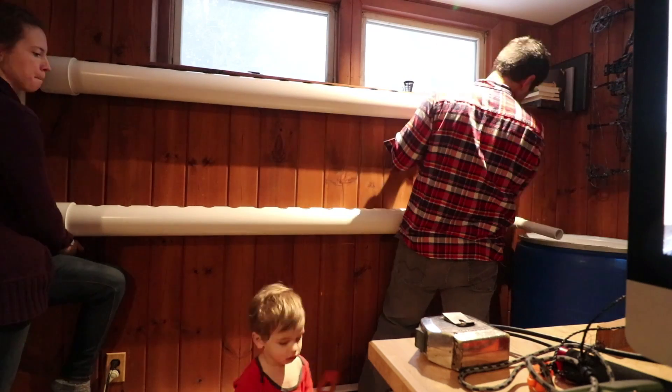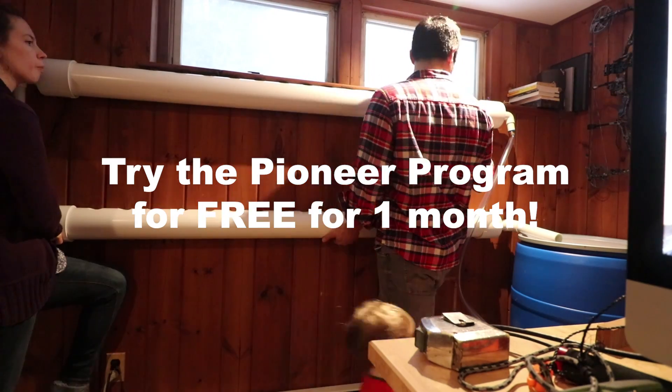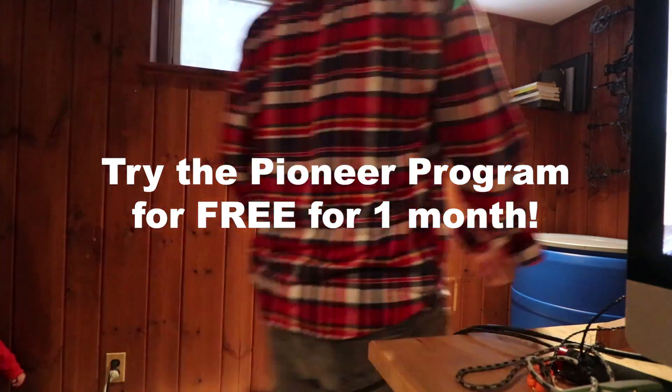I have a special offer for you for being such supportive fans of Homesteady — I'm going to give you the first month for free. You can try out the Pioneer Program. Just click on this link and you'll get the first month free. You can cancel right after that if you don't like it.